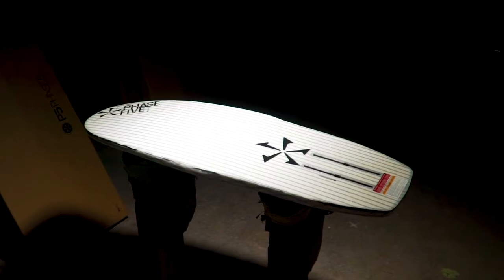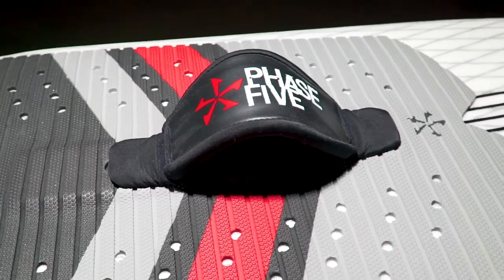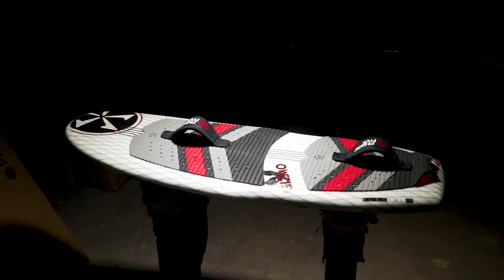Get a taste of flying with the use of a hydrofoil underneath your feet and reset your mind as to what is possible behind the boat. This board is for experienced riders only — you must know how to surf well in order to learn how to wakefoil.